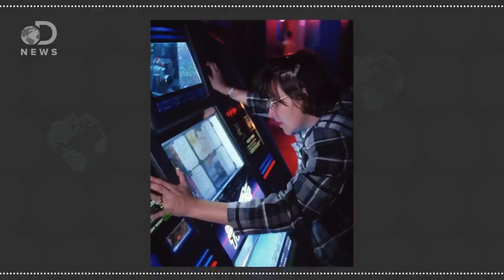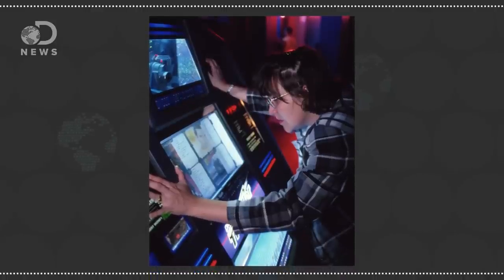We've all done it, don't act like you haven't. The remote doesn't work, the fridge makes a weird noise, the jukebox won't play, so you give it a quick smack and then, almost magically, everything's fixed for about 30 minutes.